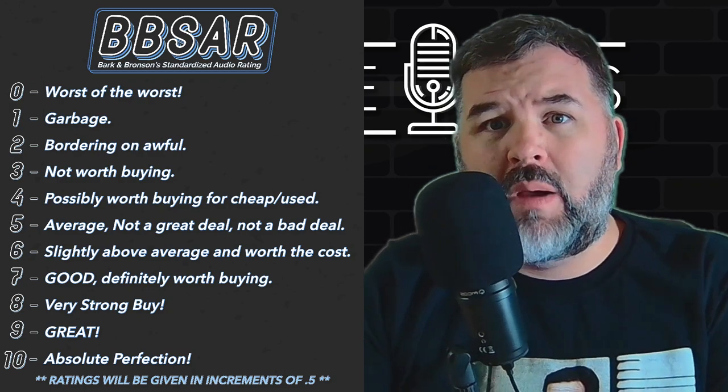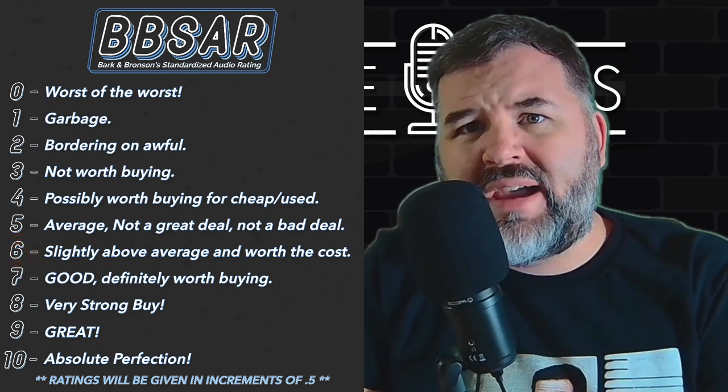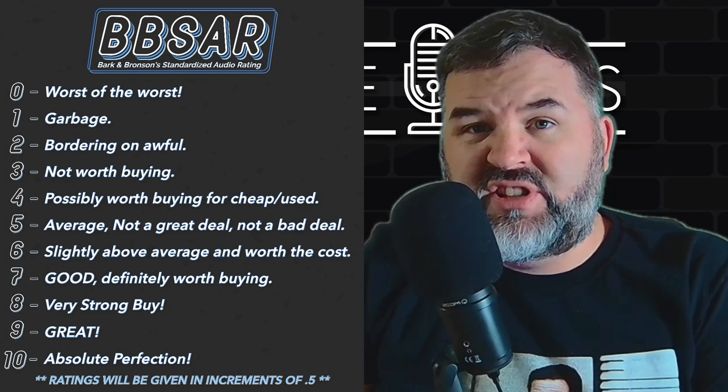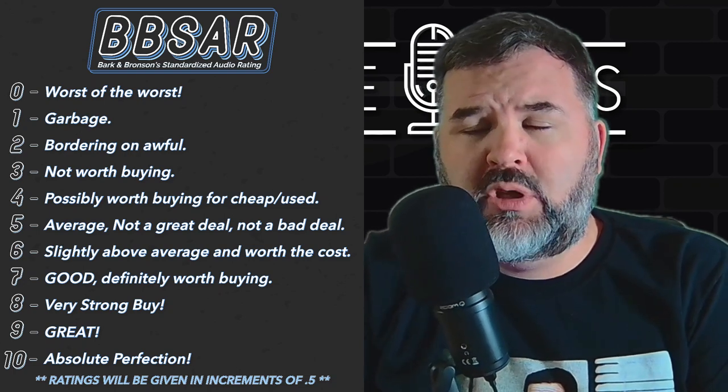On the BB SAR — the Bronson and Bark Scale of Audio — I'm going to give the Takstar GX1 a six. It's above average and it's worth the cost. On the BB SAR, the Takstar GX1 is a little above average, worth buying. You're going to have to pick your flavor amongst others in the same arena, but this is good — latency-free monitoring, pretty good headphone out, and the squelching works pretty well. Bark's out of here — Obscure Mics, peace out.